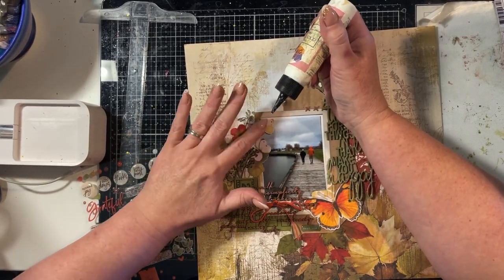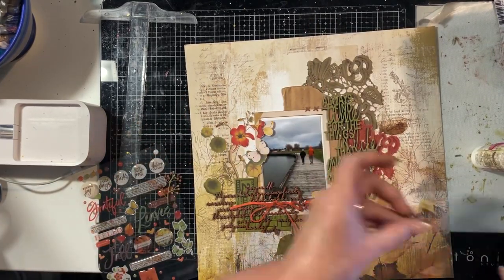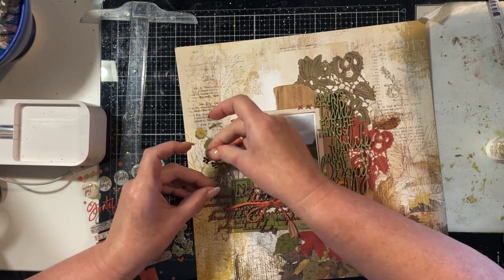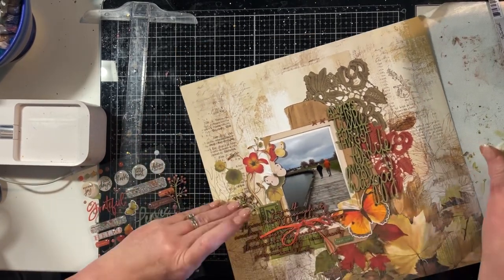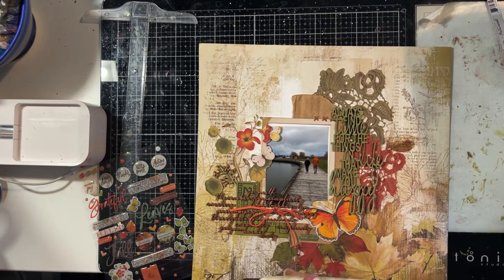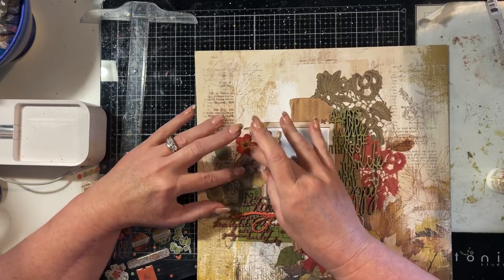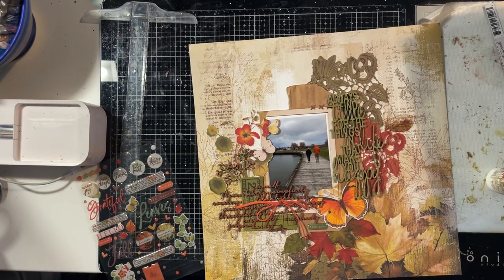I'm happy with this laser cut foliage so I've come back to it and I'm sticking it down. Before it dries, I'm going to put the chipboard foliage in as well. I clipped off the end of the stem so I could stick it in underneath the ticket that's part of the frame. Then with the second piece of foliage I'm layering over the top — the first one is tucked under the laser cut pieces and the second layers over, which really does add a little extra dimension and interest to those laser cut flowers.